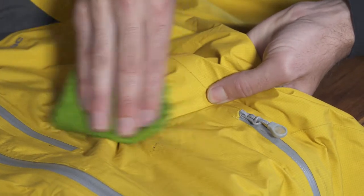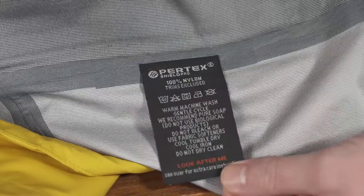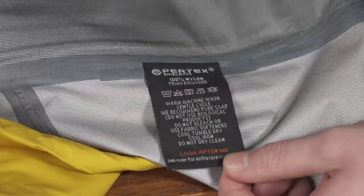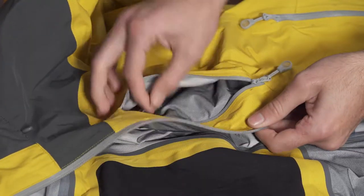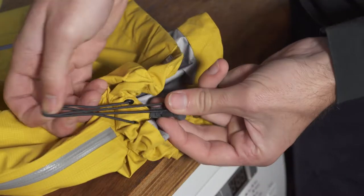Remove any obvious spot stains with a wet cloth — this might be all it needs. Before washing, always read the care label inside the jacket. Empty all pockets, close all zips, fasten any velcro straps, and loosen the elastic cords.